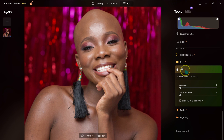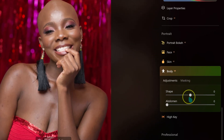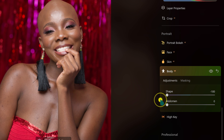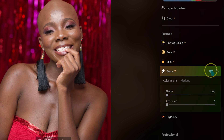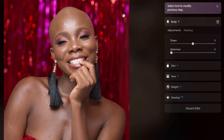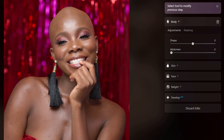We also have the Body adjustment section — even though this isn't a full-body portrait, I'll take it to 100% to show what it does. I'll reset it. With just these adjustments, my photo is now ready for retouching. Here's the before and after — you can see the overall improvement. If you want to check out this software, the links are in the description below. I'll see you in the next one.